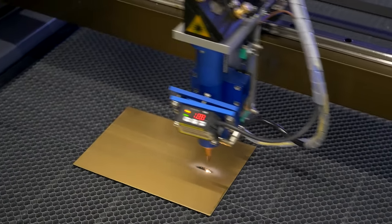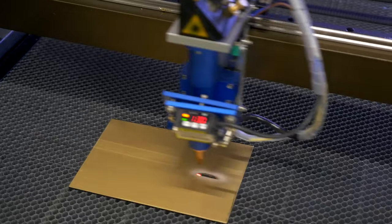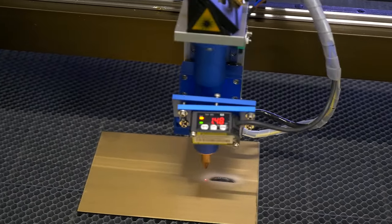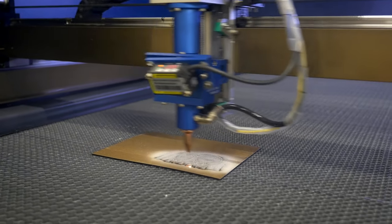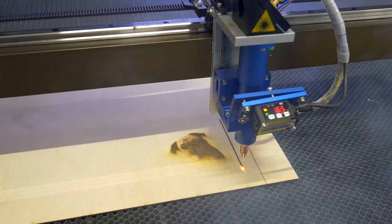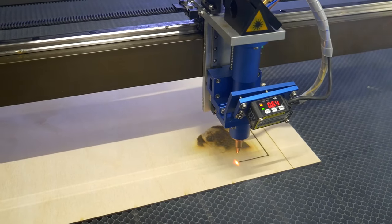The machine tool is used in woodworking and furniture production, packaging design, indoor and outdoor advertising, for manufacturing souvenirs, toys, board games, and educational games, and cutting materials for the textile and footwear industries.